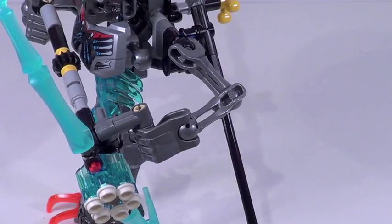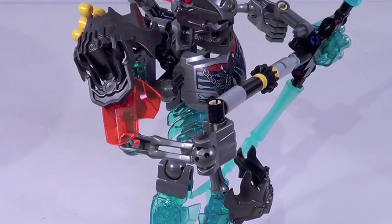And the arms are also asymmetrical. The arm right here features just the bone pieces, and the other one has an armor piece right there. It's just — why, Lego, why?